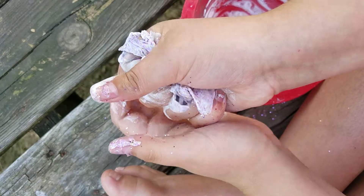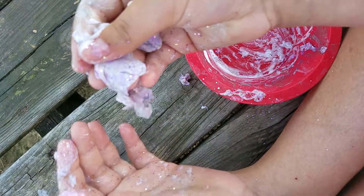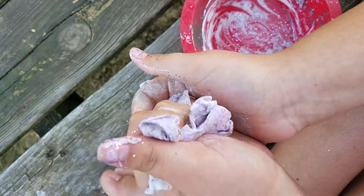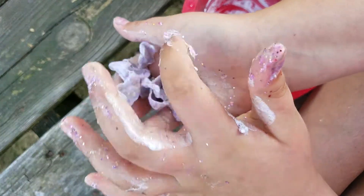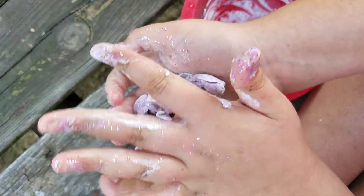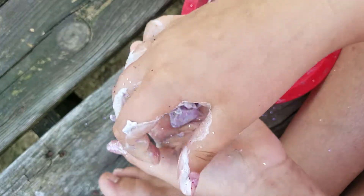Okay, this is a bowl. I'm going to do it. This is not even slime. How did I redo it? Because it was horrible. This one is even horrible.